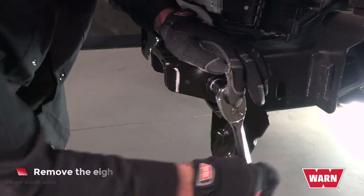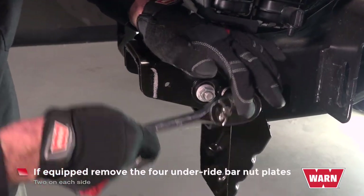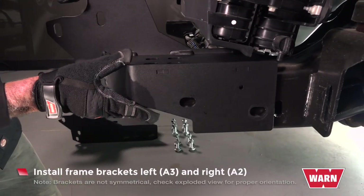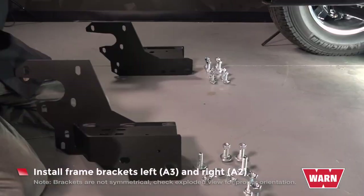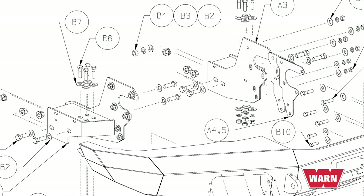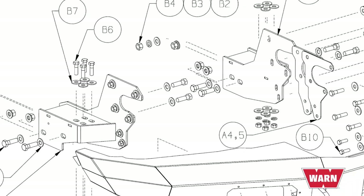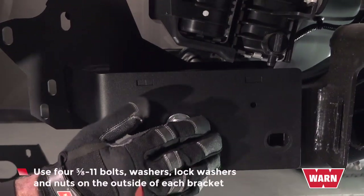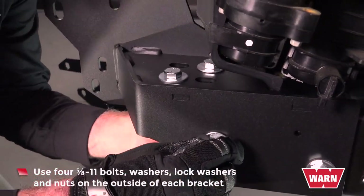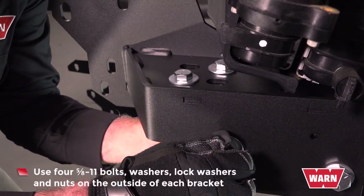Remove the eight tow hook bolts. Remove tow hooks. If equipped, remove the four underride bar nut plates. Install frame brackets left and right. Please note, the brackets are not symmetrical. Check the exploded view for proper orientation. Use four 5/8-11 bolts, washers, lock washers, and nuts on the outside of each bracket. Repeat for the other side.